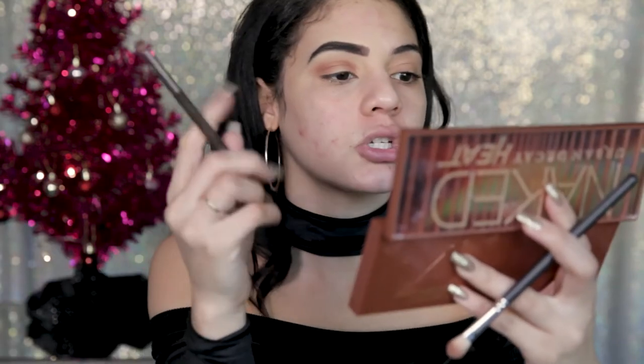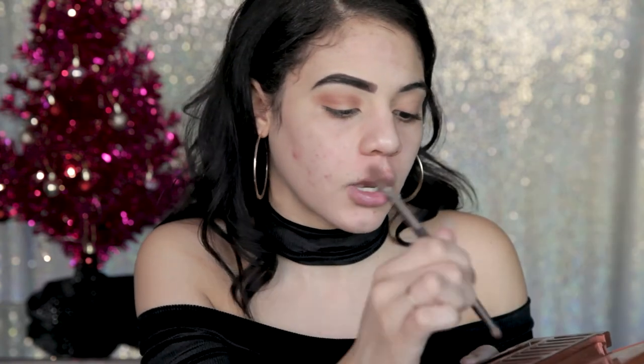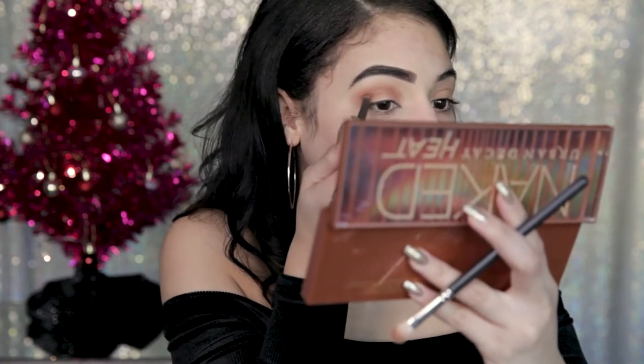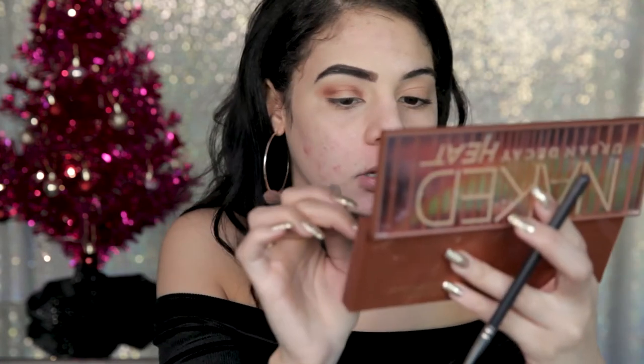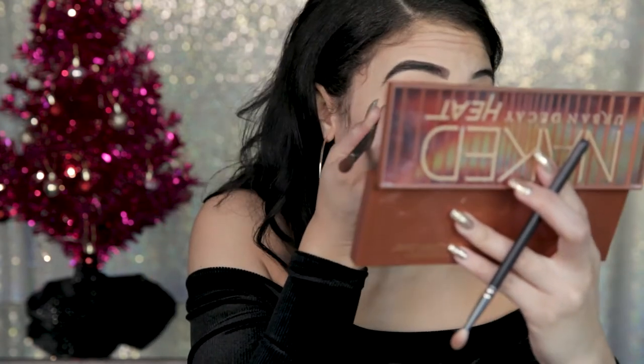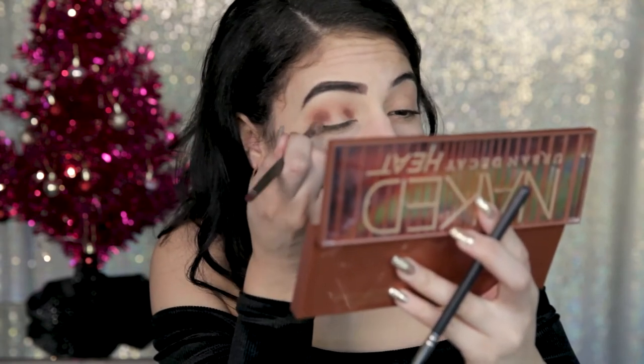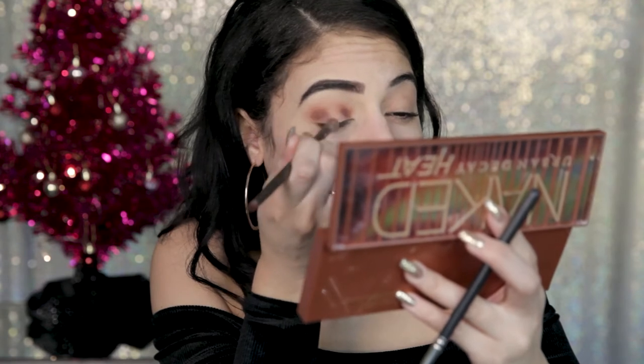Now I'm going to pick up another brush and slowly build this up darker. I'm going in with Cayenne, getting a little bit deeper, and putting this on the outer crease — you can see it's starting to create this effect. Before we blend it, we're going to mix it in with a deeper purple shade called En Fuego, just in the crease. Don't worry about bringing it down just yet. Then we're going to flip the brush over, blend that, and bring it down to our lash line.